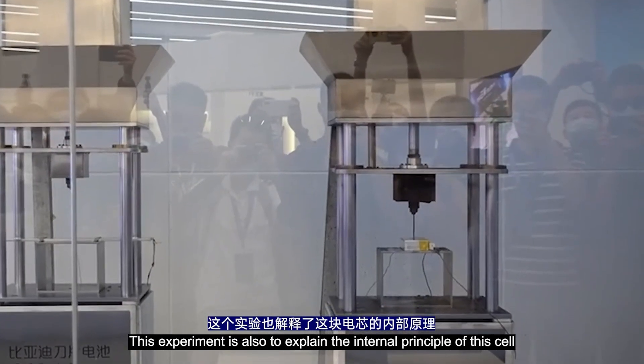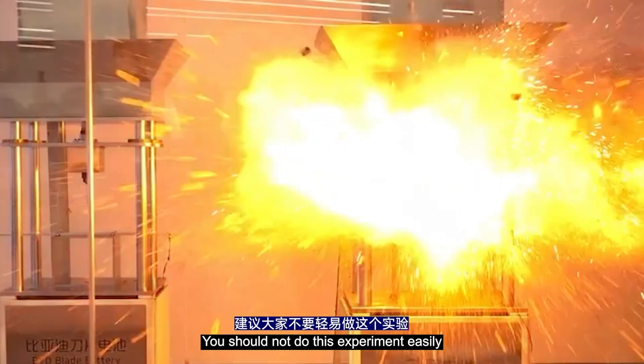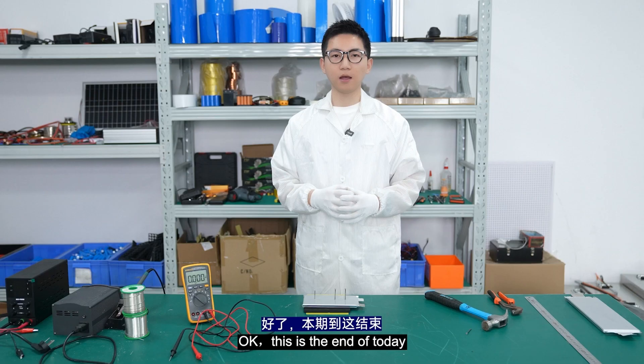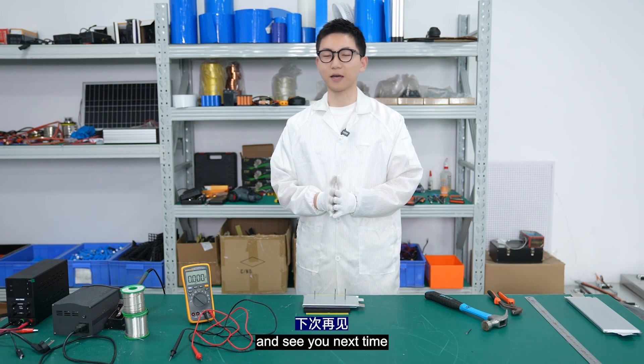This experiment is also to explain the safety principle of this cell. You should not do this experiment easily. After all, many lithium batteries cannot withstand this experiment. This is the end of today. If you find this video helpful, likes and subscriptions are appreciated. See you next time. Bye!